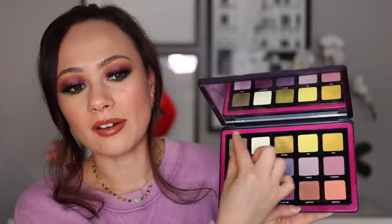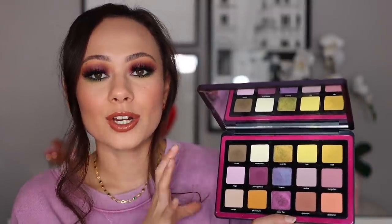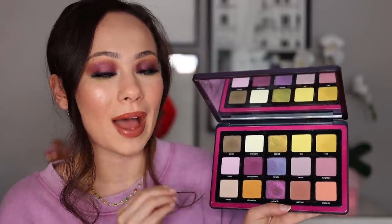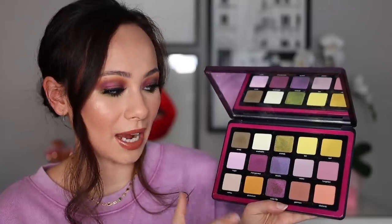Now that I have it in my hands, it's definitely more appealing in person — so I would say give it a chance in person. I really love the layout. She does it in a way that makes sense to a consumer. If you get this palette and you're stuck on what look to create, you work in rows: you have a green row, a purple tone row, and a warm tone row. You can always create a complementary look, and while it can look intimidating, it really isn't that bad. These colors work together well, and more than just through rows.